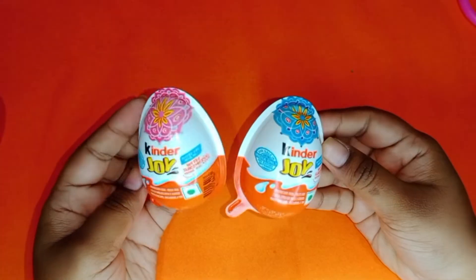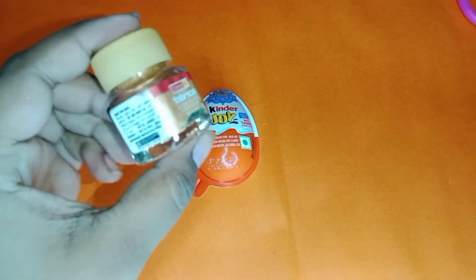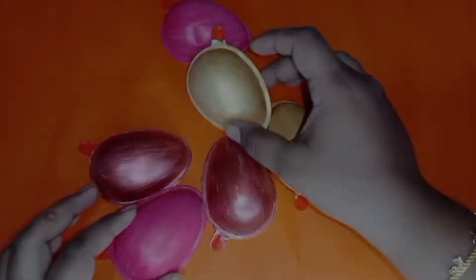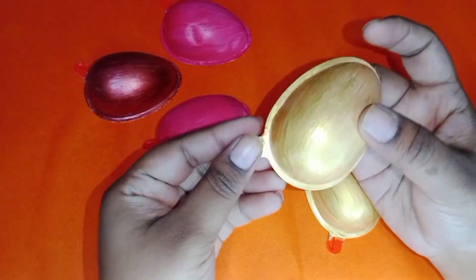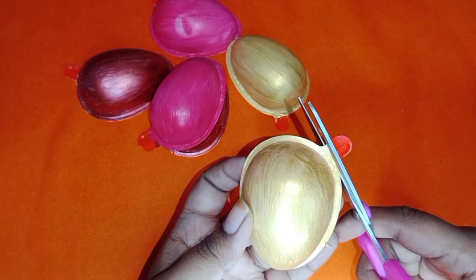To make this ornament we'll need these kind of Kinder Joy containers. Paint the container using acrylic or spray paint, let it dry, and then trim off the excess from the container like this.